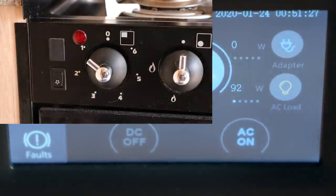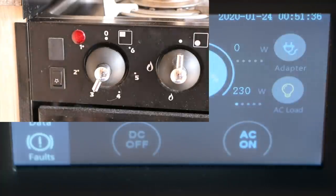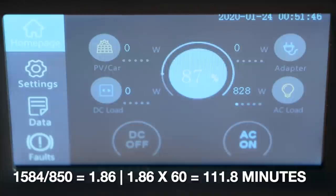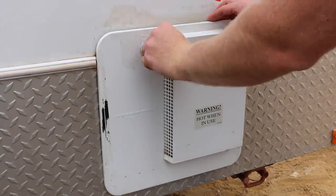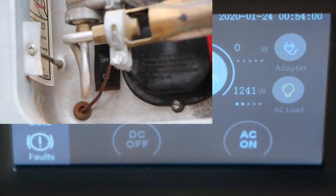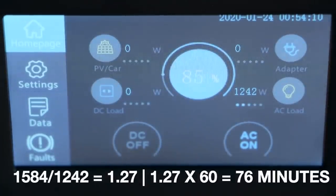The single electric stove element draws about 90W on power level 1, 230W on level 3, and 850W on maximum — meaning you could run it on maximum for almost 2 hours from a full charge. The electric heating element in the suburban hot water unit draws about 1,242W, heating approximately 22 litres of water in its tank, then cycling on and off to maintain temperature — powering it continuously for about 1 hour and 15 minutes, though continuous operation isn't required.